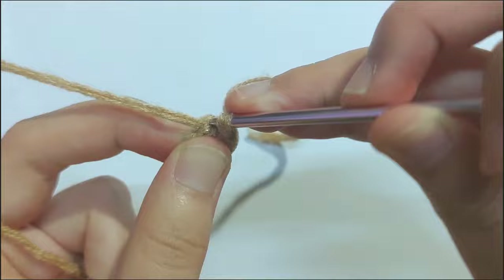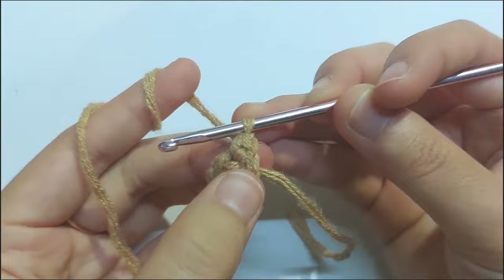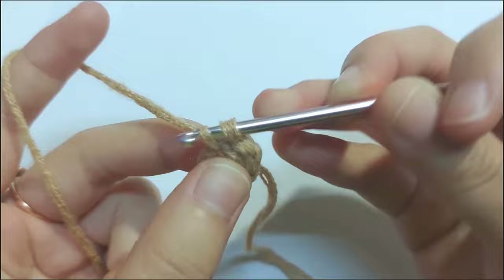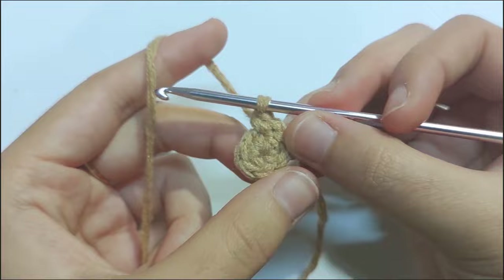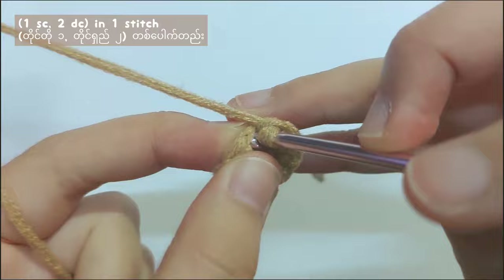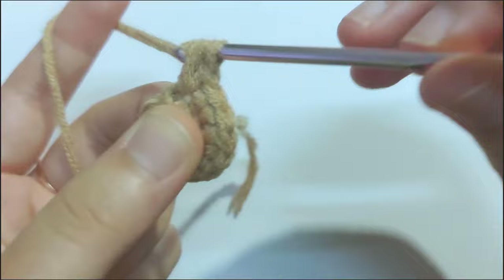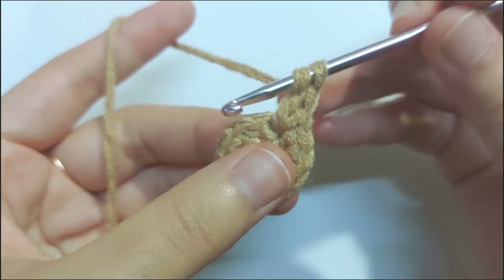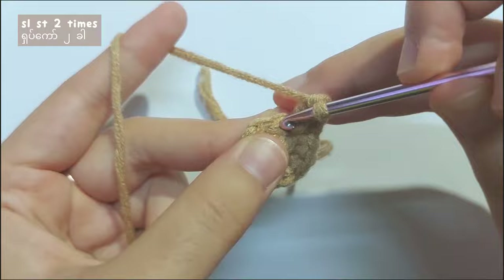That means you will have to make 2 single crochets in each stitch. Insert your hook into the first stitch, make a single crochet, then insert your hook into that stitch again and make the second single crochet — and you get an increased stitch. Make 2 single crochets in each stitch until you get a total of 12 stitches. Now let's add the ear for the bear. Single crochet in the next stitch. Then make a double crochet: yarn over, insert your hook into the same stitch, pull the yarn, yarn over and pull through the first 2 loops, yarn over and pull through the last 2 loops — and you get 1 double crochet. Make the second double crochet into the same stitch and you get 1 mini ear.